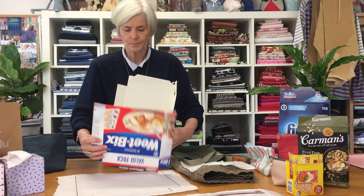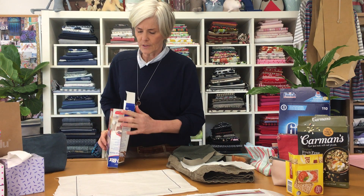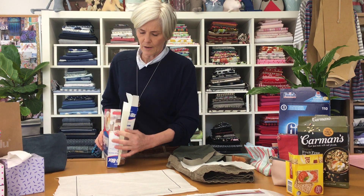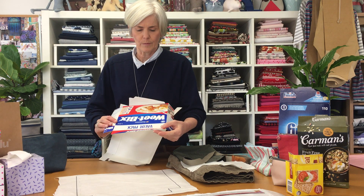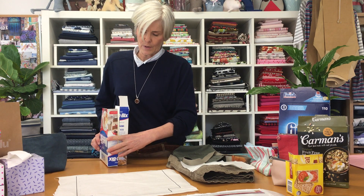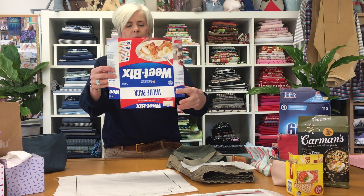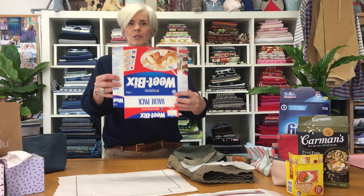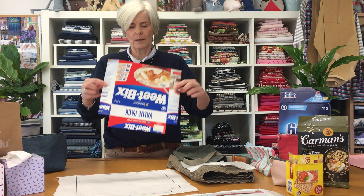This was a Weet-Bix box, and I've already cut it. I've cut straight halfway down the side here and cut across the bottom halfway. So that was what the box looked like before I cut it in half. This is the shape that we actually end up with, which is pretty much the same as the shape that our pot, our zip purse, and our bag is.